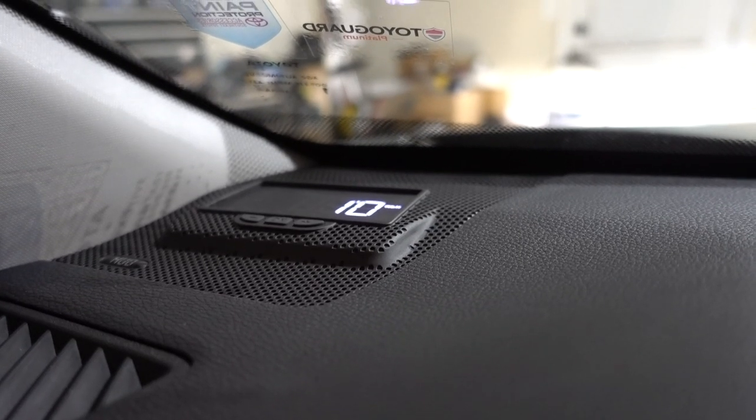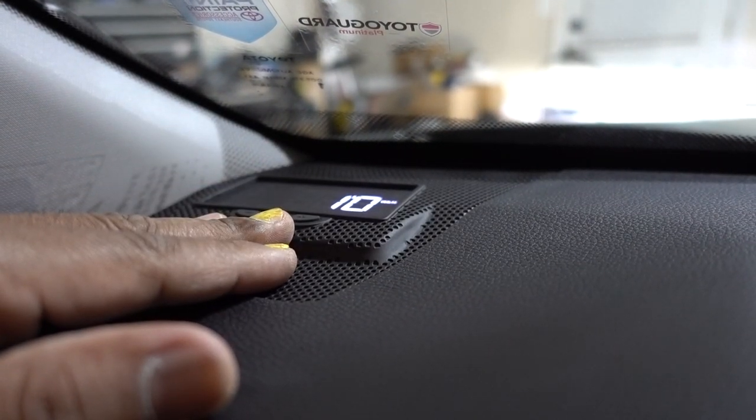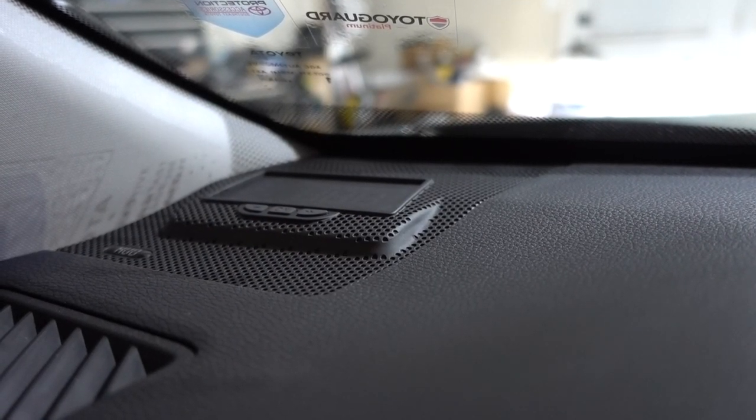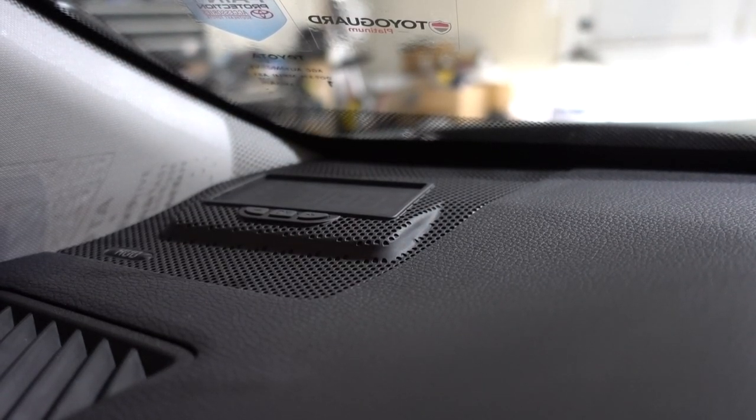OK guys, so there you have it. The link is going to be in the description for this heads up display for any 2019 to 2021 Toyota RAV4. I hope you like this episode — if you have any questions please comment down below, I'm going to be happy to help. Thanks for watching, don't forget to subscribe. See you in the next one. Peace.